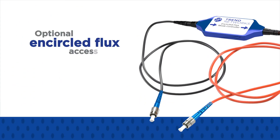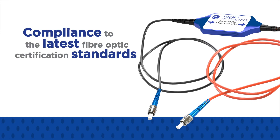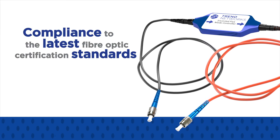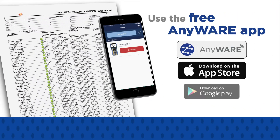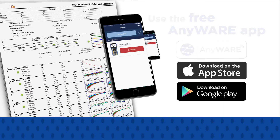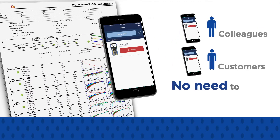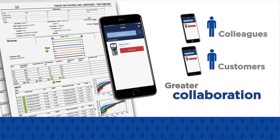The optional encircled flux accessory allows compliance to the latest 2016 fibre optic certification standards when testing multi-mode fibre. Using the free Anywhere app, field technicians can share test data with colleagues or customers without leaving the job site or transporting testers, resulting in greater collaboration, more on-time job completions, and reduced costs.